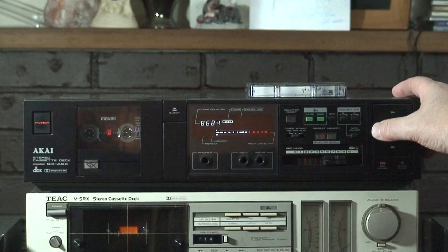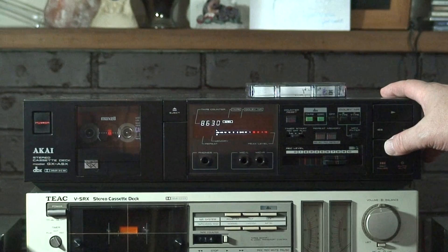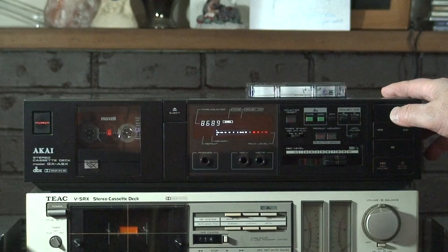So just fast forward. Pretty quick. Nice and fast. Rewind. And play. Enjoy.